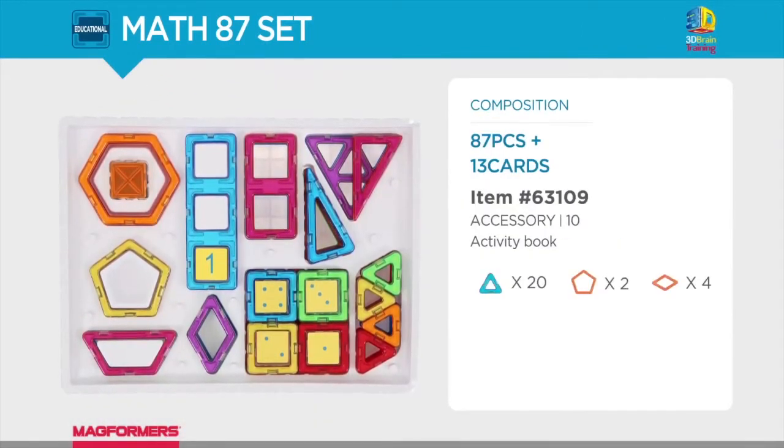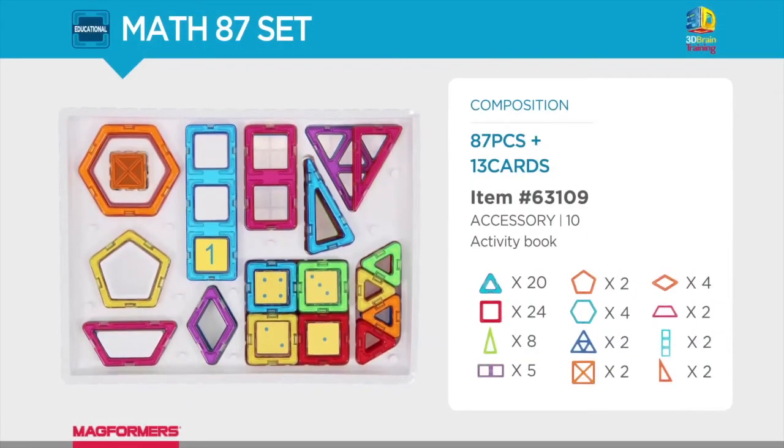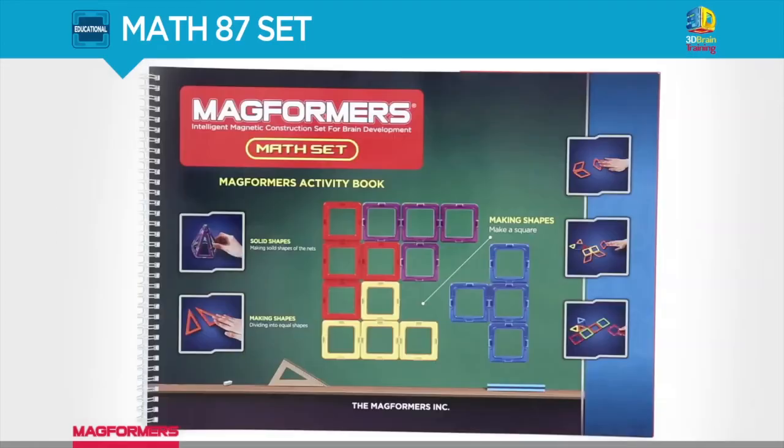So go ahead and go to this page by clicking on the link below and skim through the full article to learn more information about this toy, which I highly recommend.